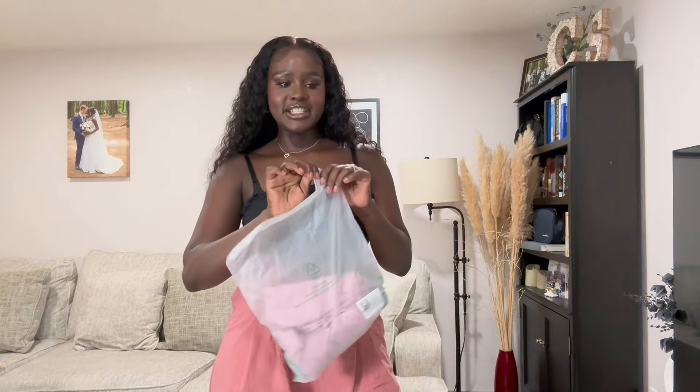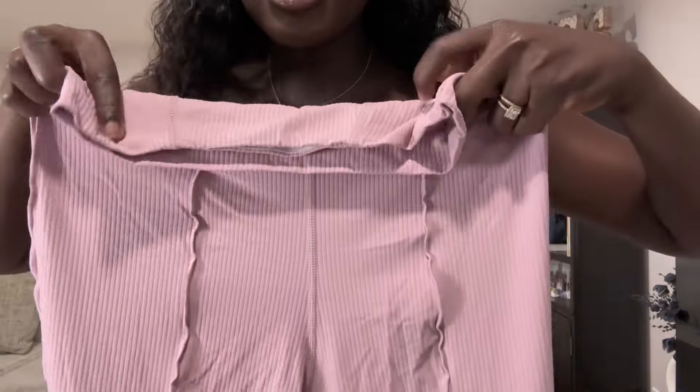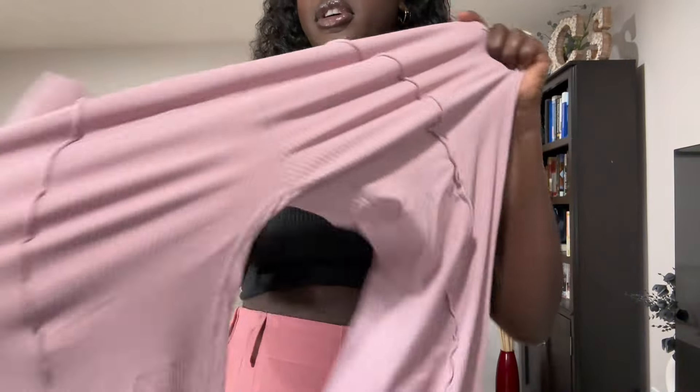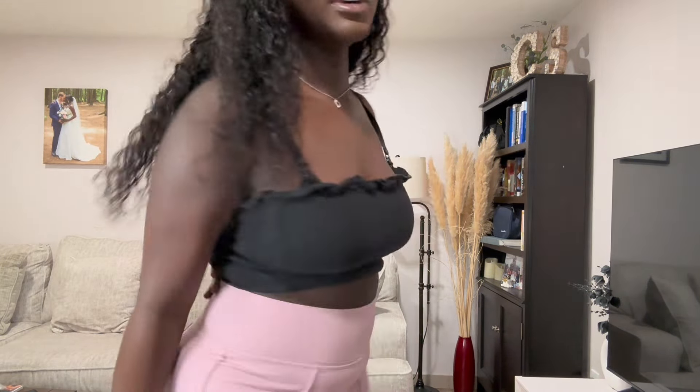Next up are these pants — so cute. Let me move it closer so you can see the fabric. It's a tight, stretchy fabric that stretches lengthways. Let's try these out. Okay, so there it is — it's a boot cut. It stretches as much as you want, and it tucks in the tummy like a tummy-tuck effect. I love it!